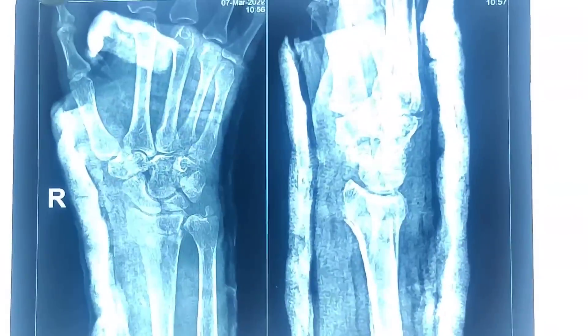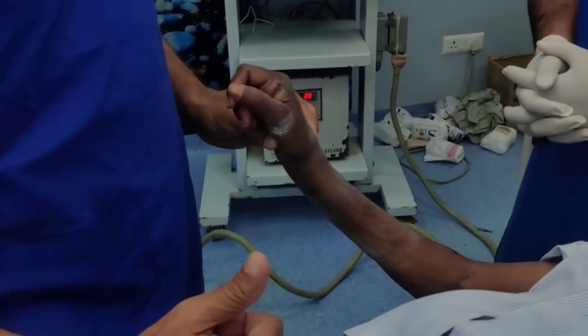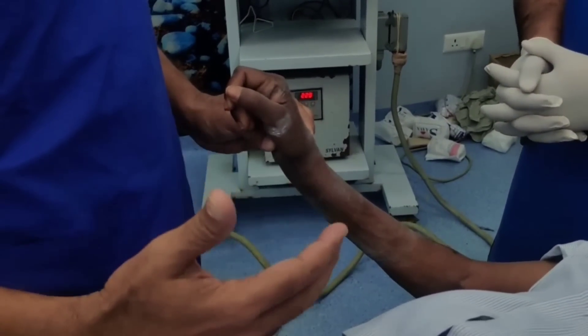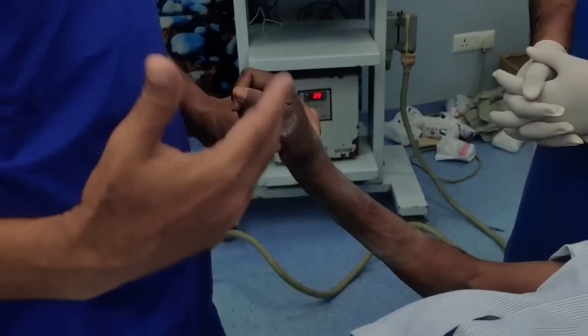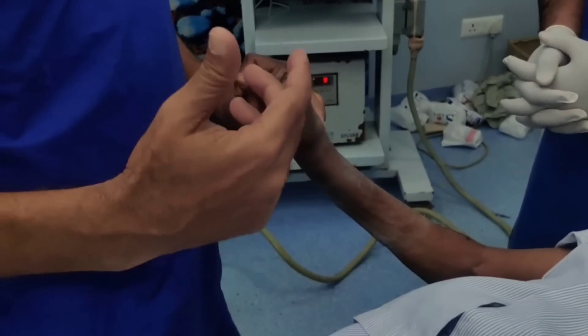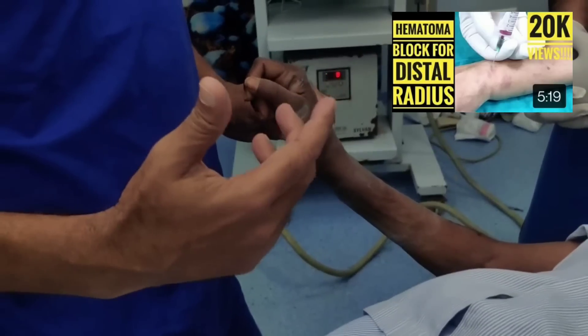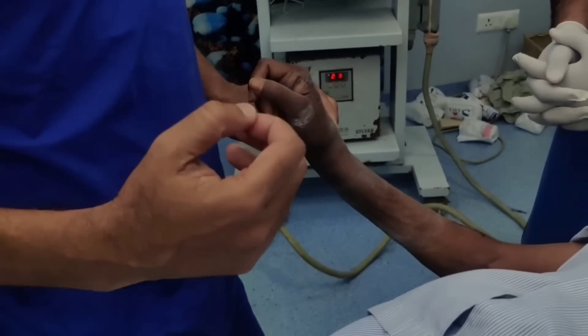Our plan is to manipulate it and I will show you how to manipulate it properly. Whenever you are manipulating a Colles' fracture you can do it in theatre — like today we are doing it in theatre because we want to look at the C-arm images — or if you are doing it in casualty you can do it under hematoma block. I have already uploaded a video on how to do a hematoma block and you can watch that.